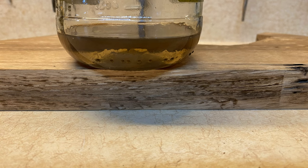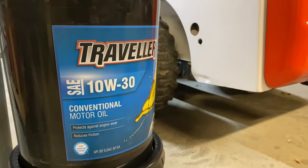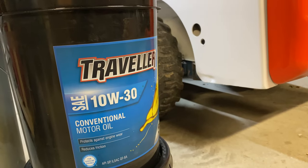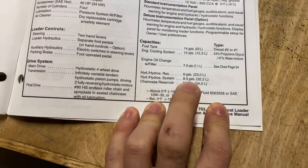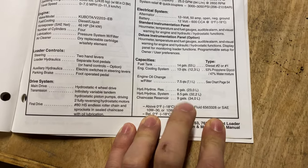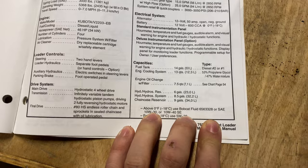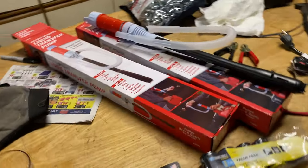We're going to refill it with what Bobcat recommends, which is just 10w30 surprisingly, and it seems like everyone else on YouTube is doing the same thing. The Bobcat 763 manual says to use Bobcat fluid 10w30 or 10w40 if Bobcat fluid isn't available. Because of the price point, we're going to use 10w30.